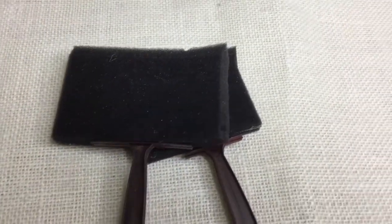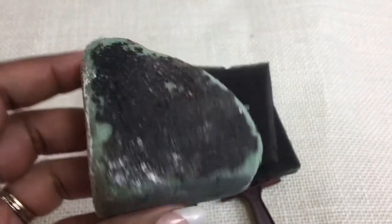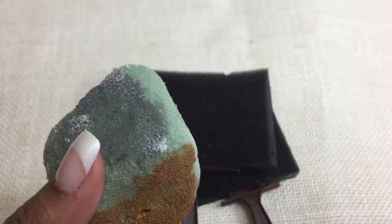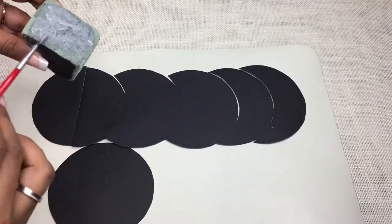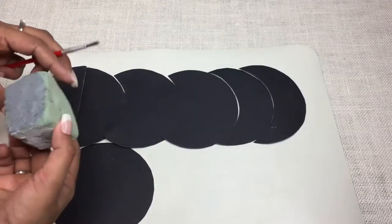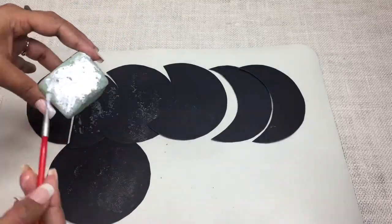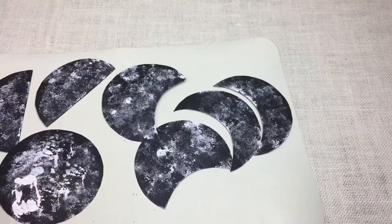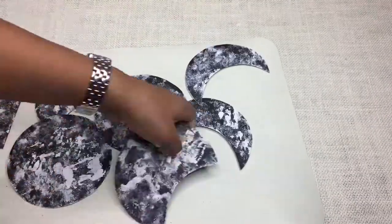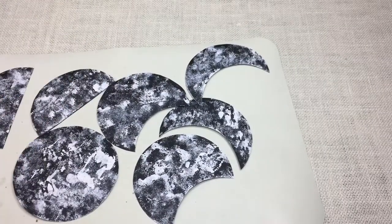Paint के लिए कोई भी floral foam या sponge use कर सकते हैं। उसे exacto knife से quarter piece में काट दें। उसके सारे sides पर अलग-अलग colors paint करें ताकि color mix न हो जाए, और sponge use कर रहे हो तो हर color के बाद उसे धो दें। अब पहला paint डालें - जैसे मैंने silver किया - brush से spread करें और randomly उन pieces पे dab कर दें। बाकी colors जैसे white भी उसी प्रकार use करें, silver और white बार-बार use करते रहें।